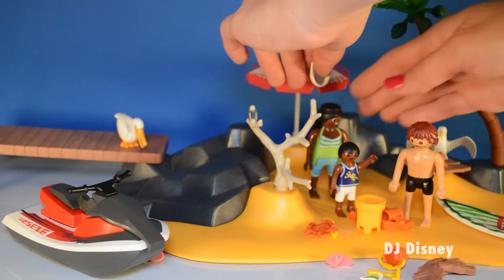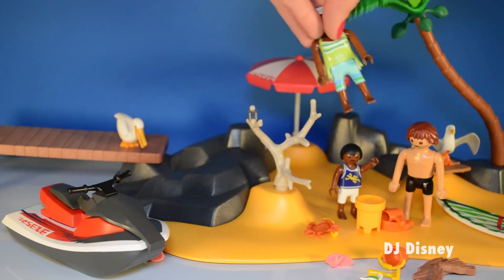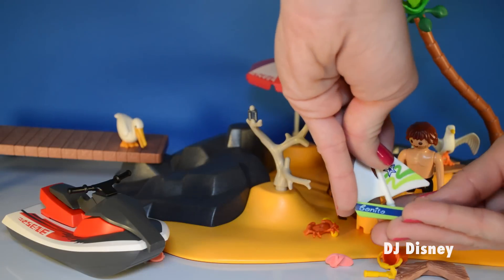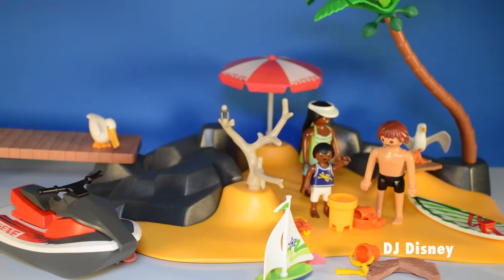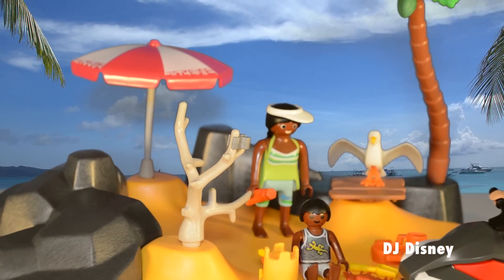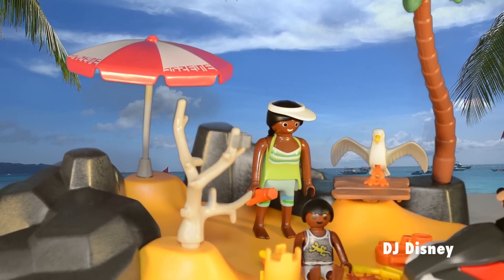We're here with our family. We have the mom. She has this visor that fits on her head. And we have a little sailboat. Let's use our imagination and pretend we're on holiday with this family. Let's see what this collection includes.